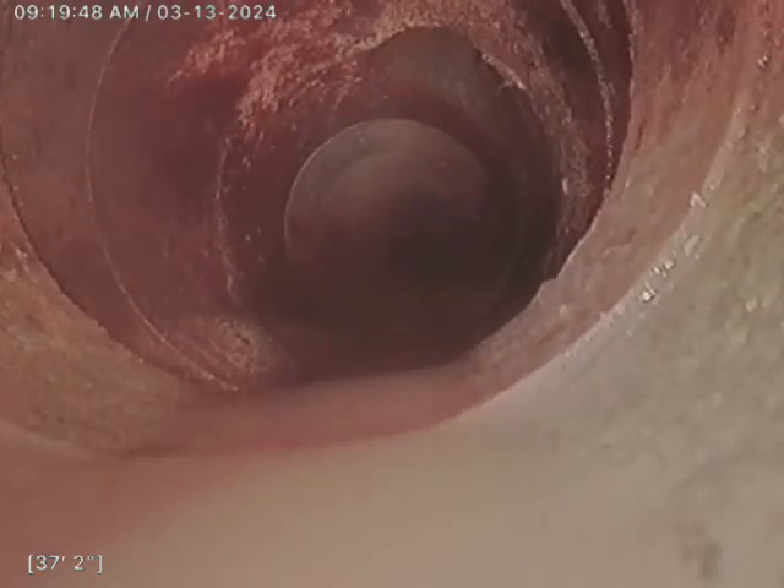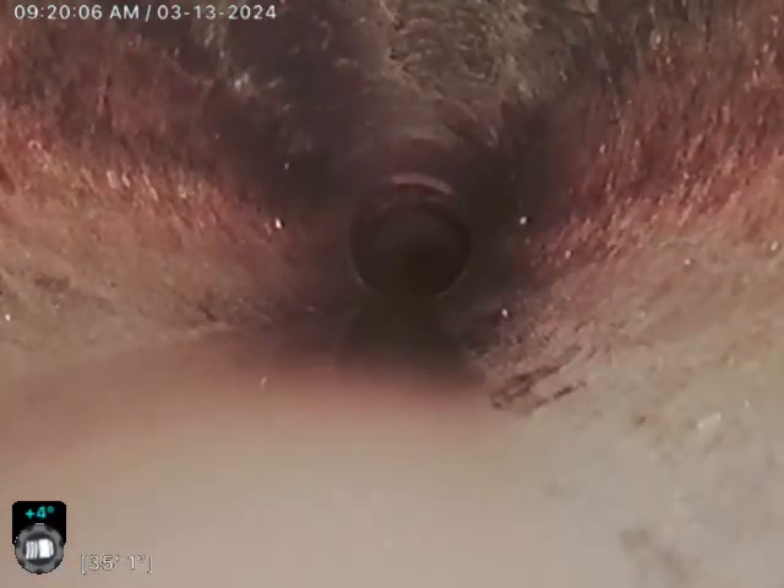We're in this other roof drain that's right next to the last one we just looked at. This is telling me that it ties into the same line and is doing the same thing as the one next to it. Compared to the video we just reported, it looks like it is the same line, tying in directly across — not even three feet apart.